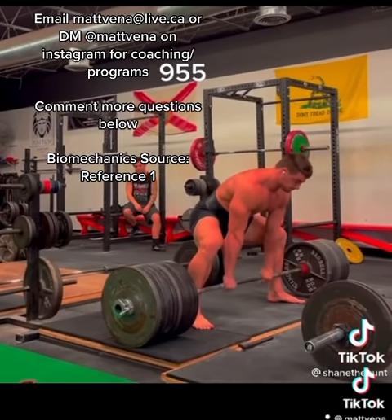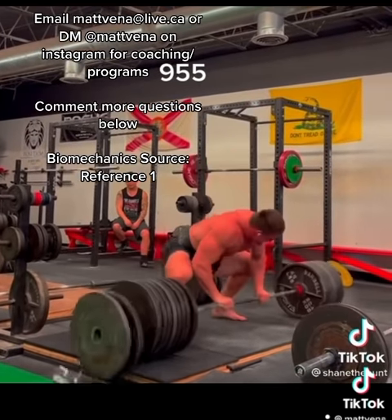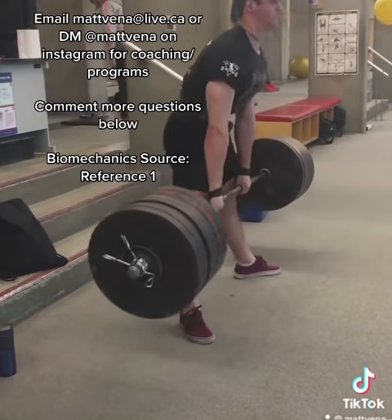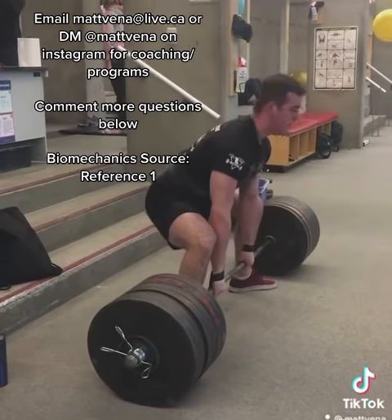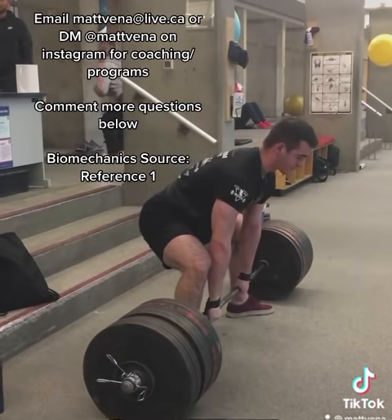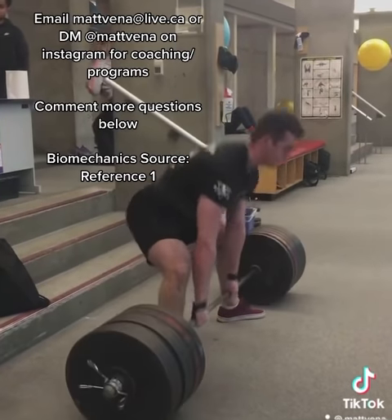Each person has an optimal amount of external rotation and abduction that will put their hip extensor muscles in the strongest position. For some people, this will be a really upright position, and people whose optimal position leads to them being really upright tend to be better sumo deadlifters. This is because all else being equal, being more upright means your moment arms are going to be shorter and thus easier to overcome. But just trying to recreate these shorter moment arms by being more upright probably isn't going to work if it means you're going to put your hip extensors in a less advantageous position.